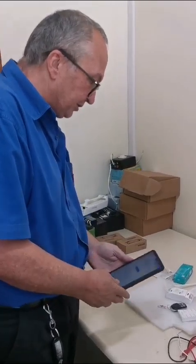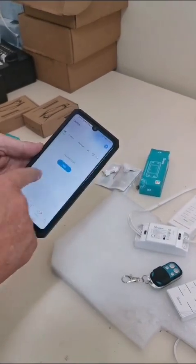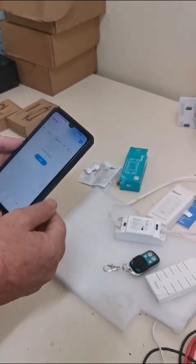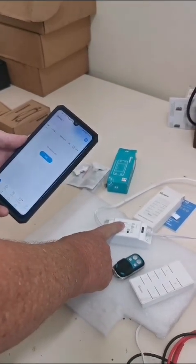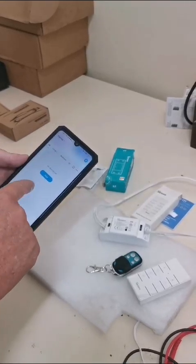I'm going to go through the process quickly, starting with the programming of this onto the cell phone. The reason we need that is so that we can set up the inching service, which lets us set this so that after an hour it will turn off. So once it's turned on, it will turn off after an hour.